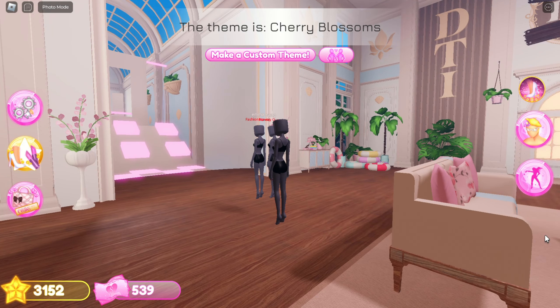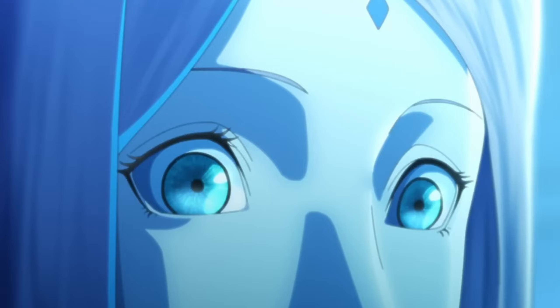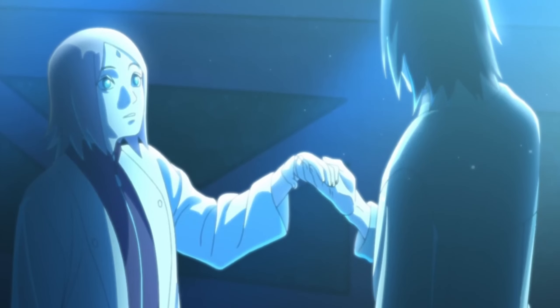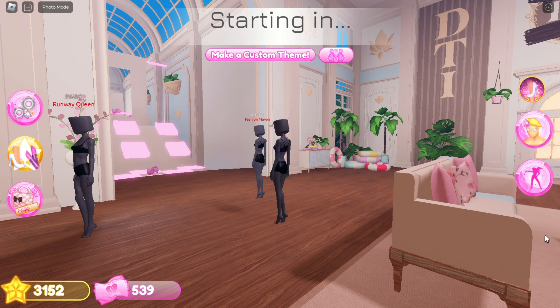Our first theme is cherry blossoms, so I am going to recreate a cherry blossom Sakura Haruno. I am going to recreate this one.